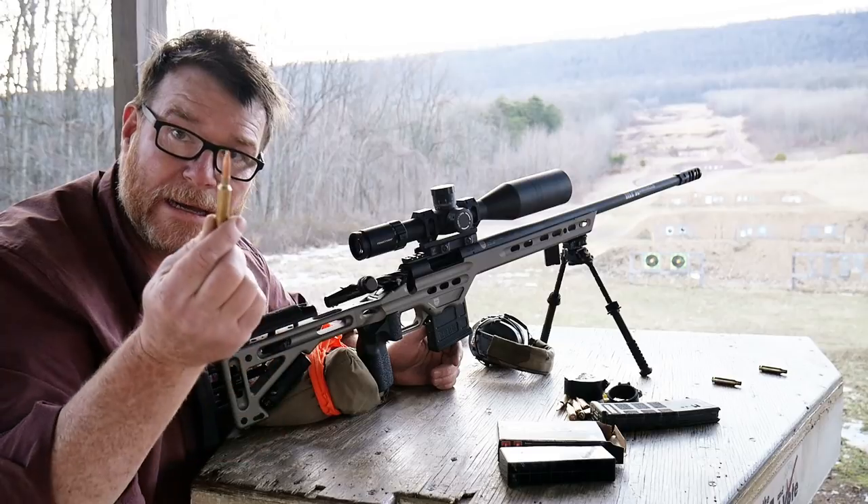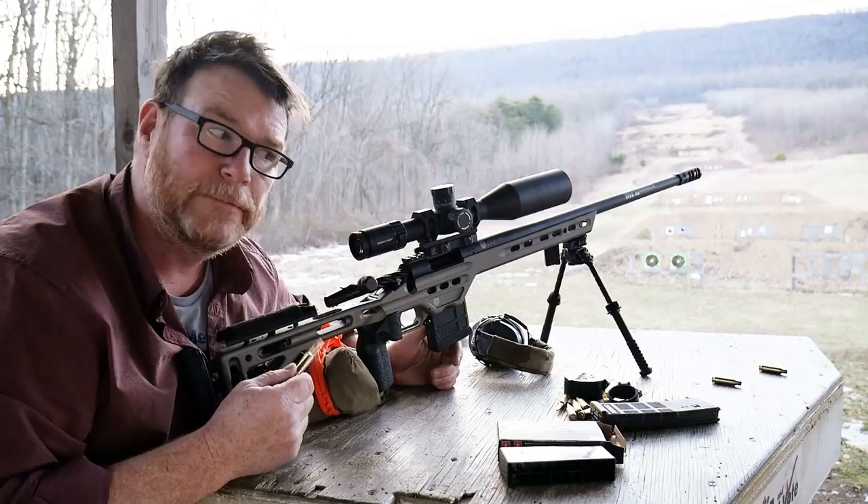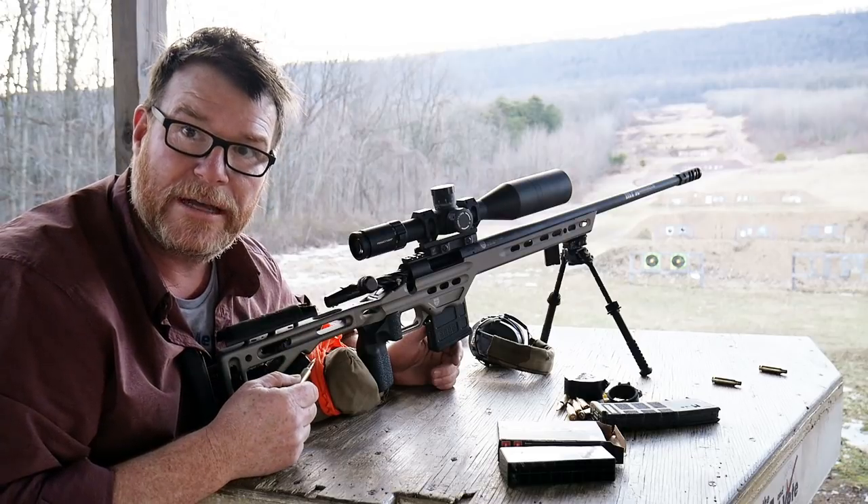And here is the reason why I do what I do. Let's take this thing, zero it, and see if we can hit that thousand yard target up there. It should be fun. I've got ten rounds to do it.